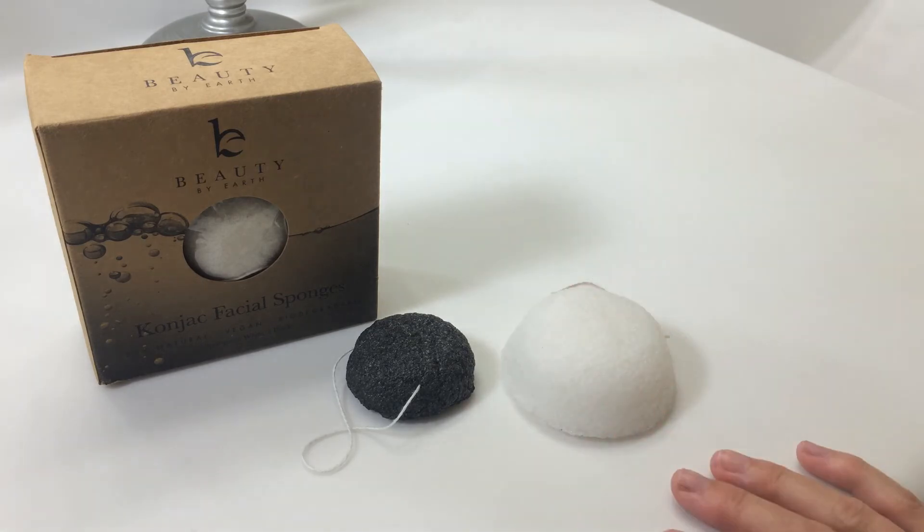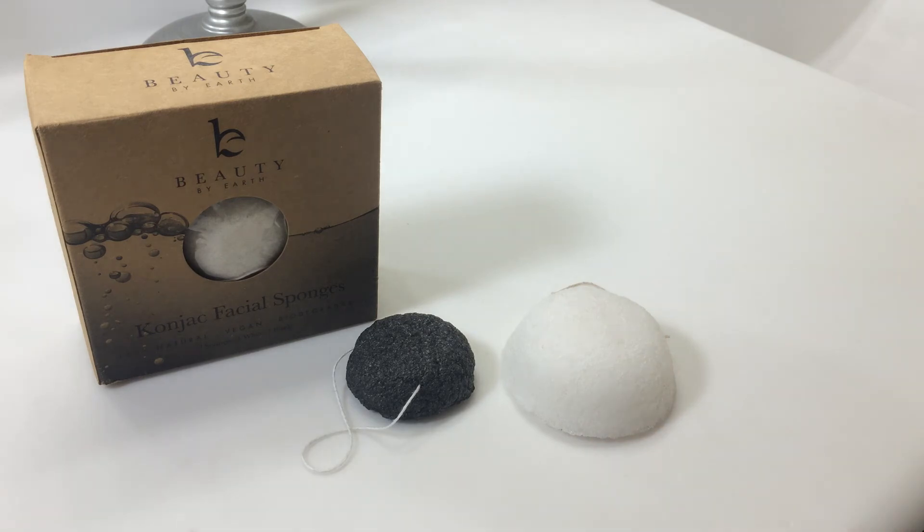Here are some additional facts about the Konjac sponges that you might find interesting. They are 100% vegan, non-toxic, biodegradable, naturally pH balanced, they gently exfoliate, there are no additives, there is no perfume, there are no dyes or coloring.